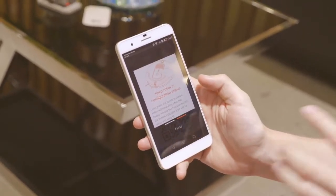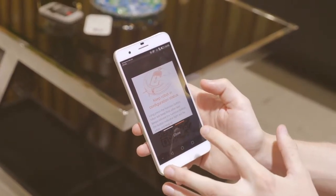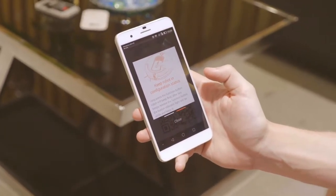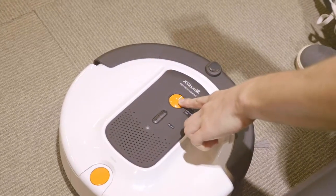But before that, there's one more thing that needs to be taken care of. This notification is telling us to put our robot in configuration status. To do that we have to press this large orange button on the top which is our function button, and we'll need to give it a long press.